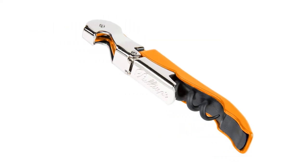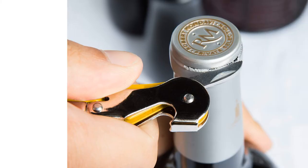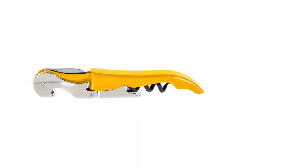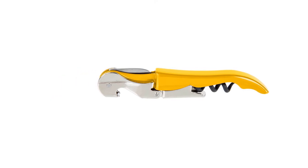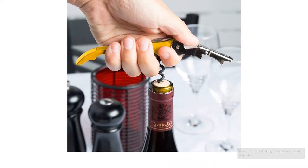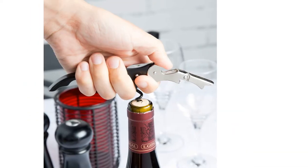This model does require two-handed use and a fair amount of practice and technique. However, it's a classic design that has stood the test of time. Its multifunctional nature coupled with its affordable price makes it an all-around favorite for those looking to get the most out of their wine opener while spending the least amount possible.